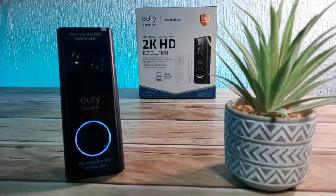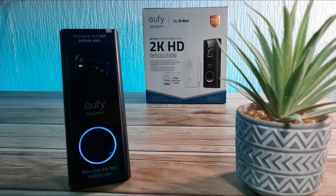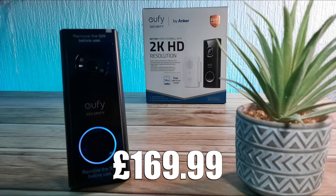Welcome to today's video where we're going to take a look at this eufy wireless 2K doorbell. I'm ReallyRandomReviews. This wireless doorbell is from Amazon and cost around £169.99 in the UK at the time of recording.